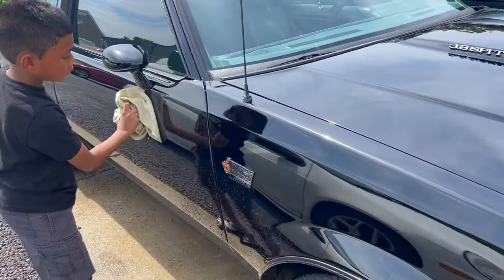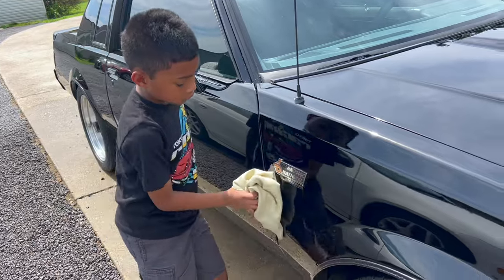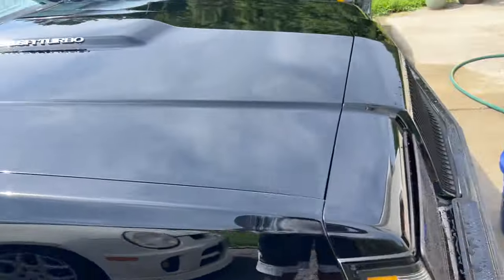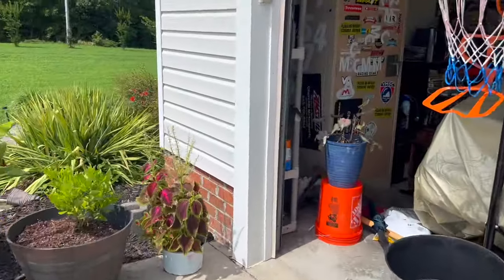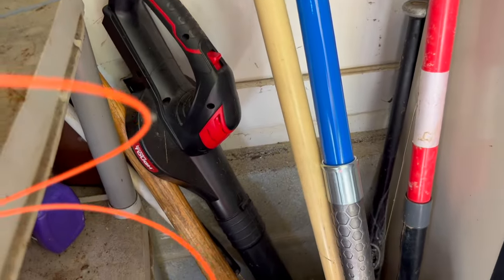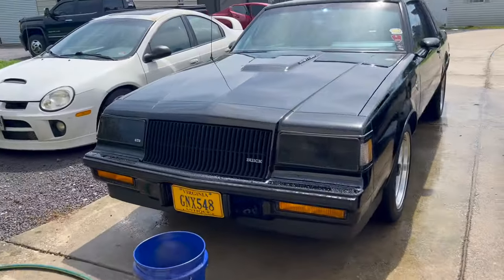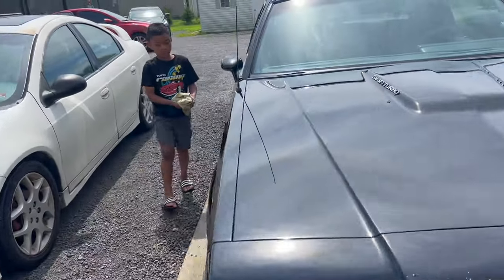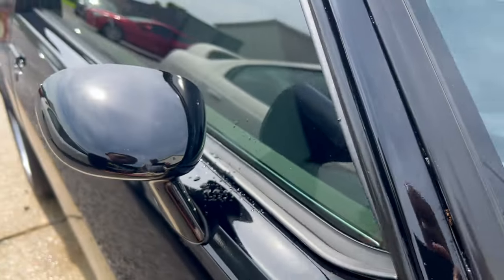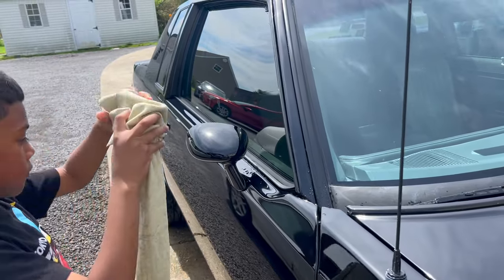He's doing a good job! I just taught him that technique today. If there's a better technique, leave it in the comments. Y'all are gonna laugh when I show you this - I purchased this little blower and I used to use it to dry the cars, but I can't find the charger for it. It's somewhere around here because I didn't throw it away. Another trouble spot is behind that mirror - sometimes we forget to get back there.